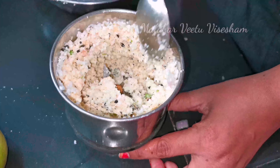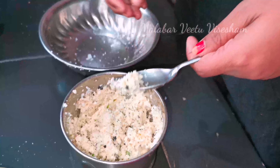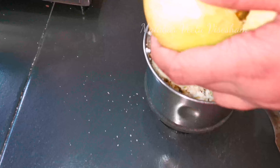This is a paste. This is the option of salt. This is a pulp and you can add it to the pulp. This recipe should be made.